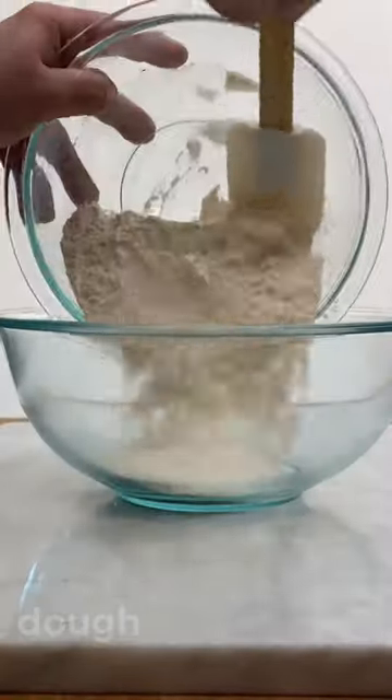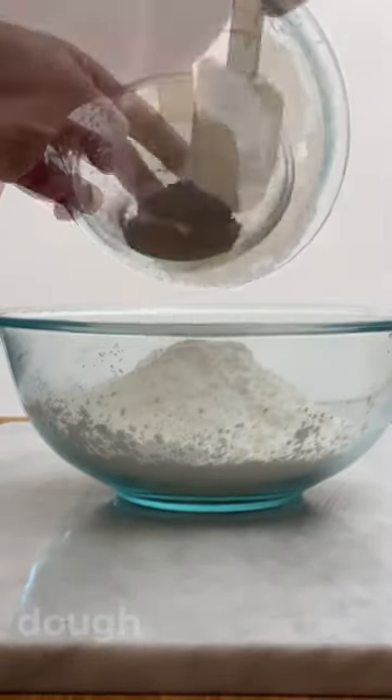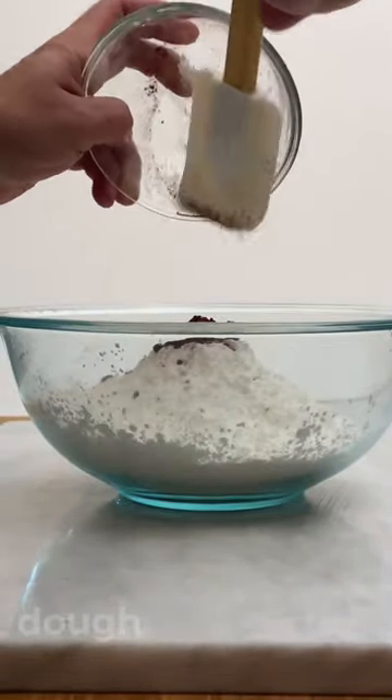For the chocolate version, combine flour, cornstarch and cocoa powder, and add this to the butter and eggs mixture.